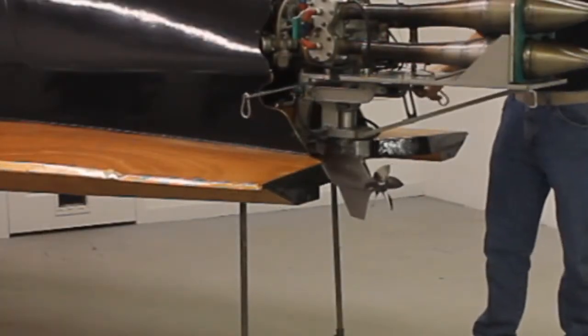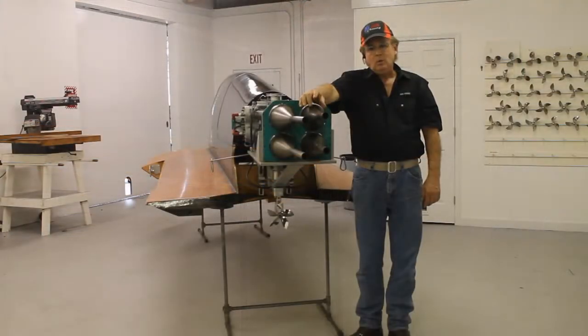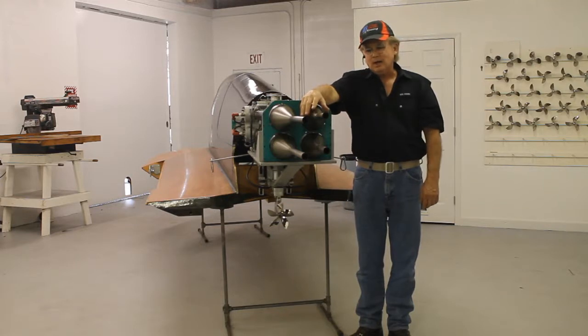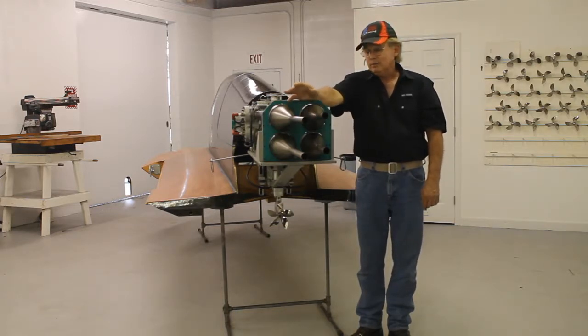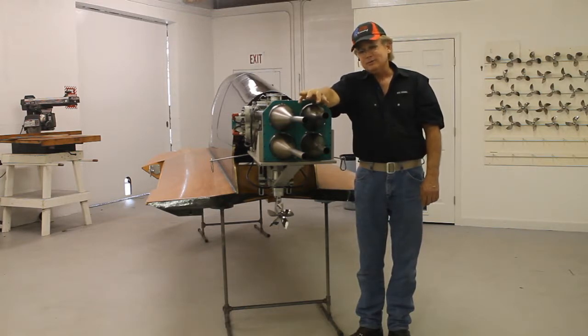What we're going to do this summer is campaign this boat using this motor configuration to prove this concept. We've already done it — it works pretty good — but I intend to do nothing less than win every single race I enter. The bottom line is: it works, we've proven it, and it's light years ahead of what's available today.